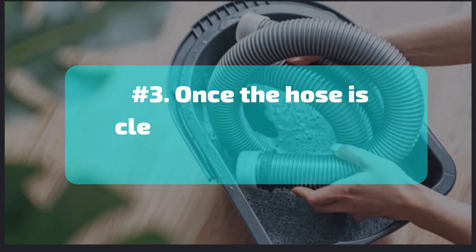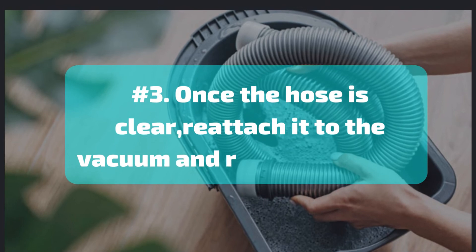Number 3: Once the hose is clear, reattach it to the vacuum and resume cleaning.